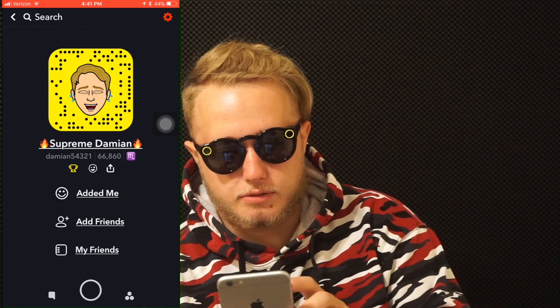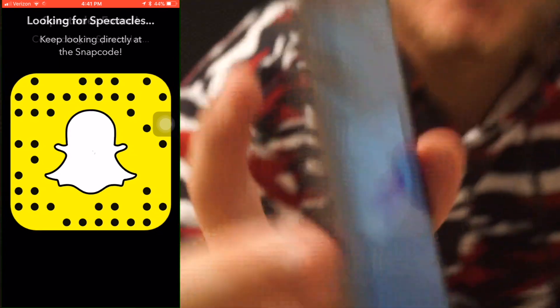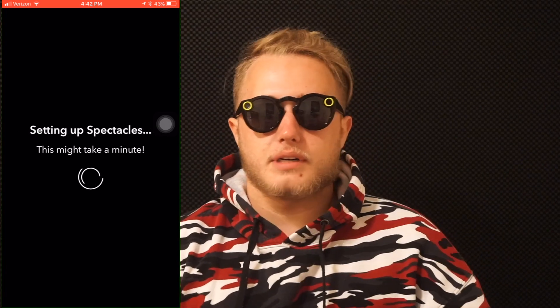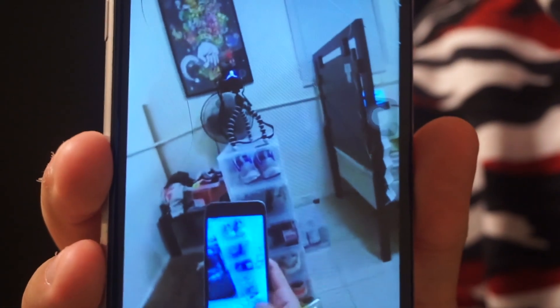Open up my Spectacles. See, there it goes — it says 'Looking for Spectacles.' They're all paired and ready to go. Alright, so now what I'm gonna do is make a video and show you guys what I can see and everything. So I'm gonna press this — okay, it's recording. I'm gonna look at this and I'm gonna come back, look up, look back. Okay, so that's what it looks like.